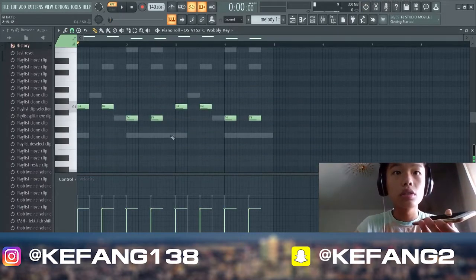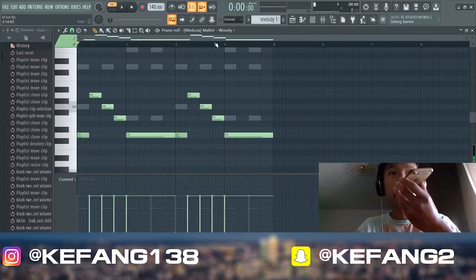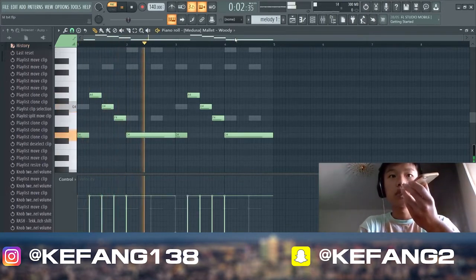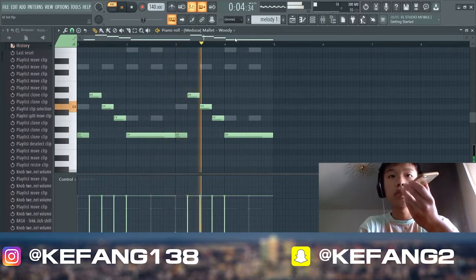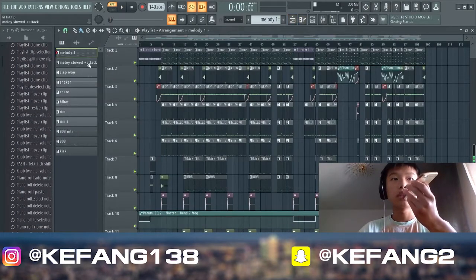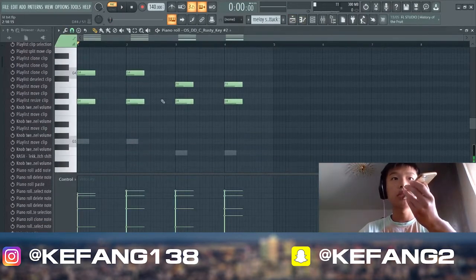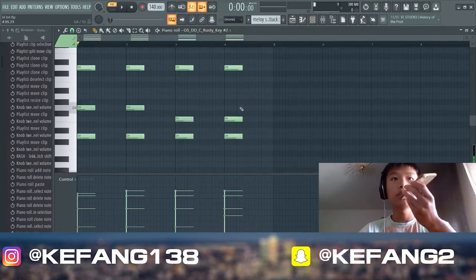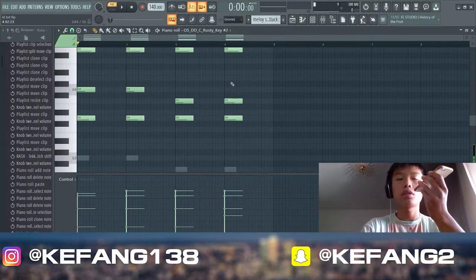Then the mallet — like a Kalimba — here. Play this pattern. Then we have this melody with attack and more reverb. So add some attack and half time.